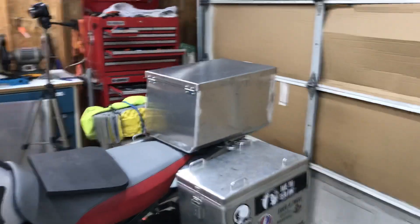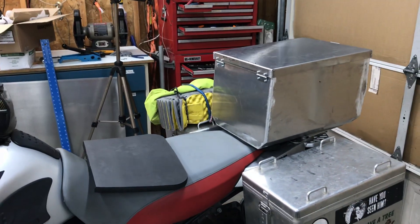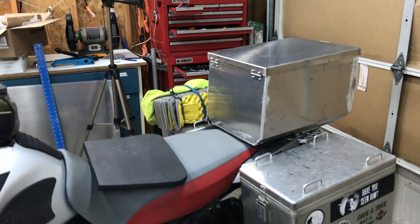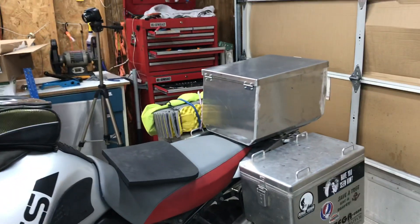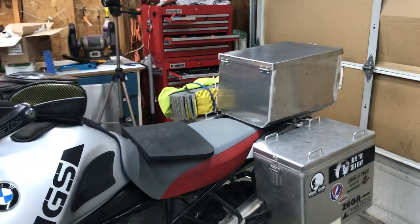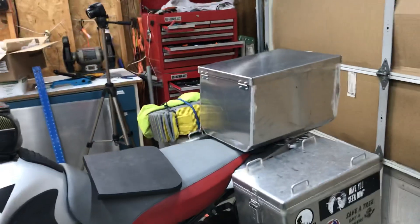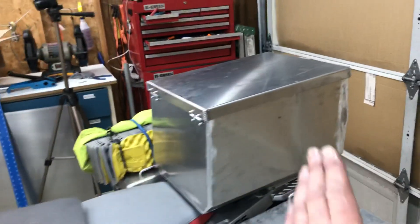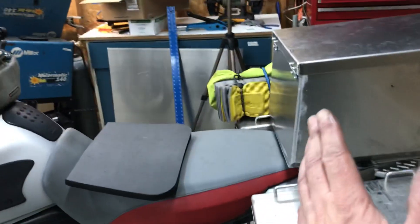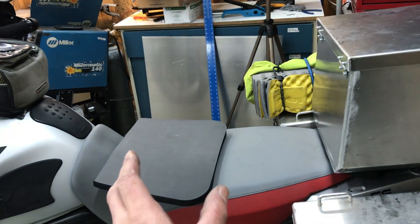This is a project that's been on my mind for a while. One thing I really liked about the Goldwing was that it had a really comfortable back seat for Asher, and I could feel really comfortable with him back there and not have to worry. The top box that this 1150 GSA came with really wasn't appropriate for him to be riding behind me — it sat a little bit too far back. I wanted something where the box came forward so when he's sitting here he's really close to me.